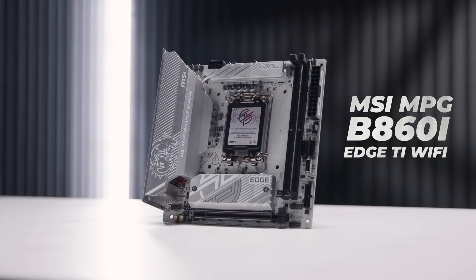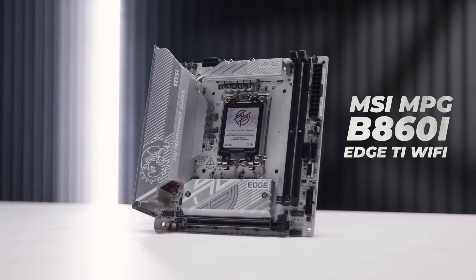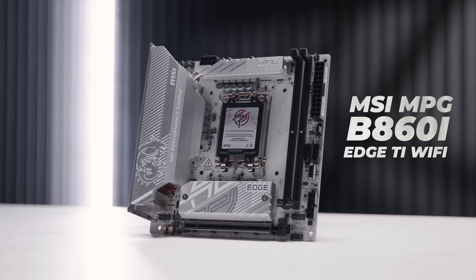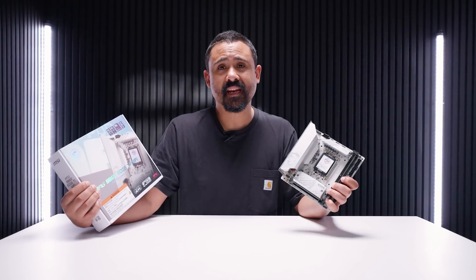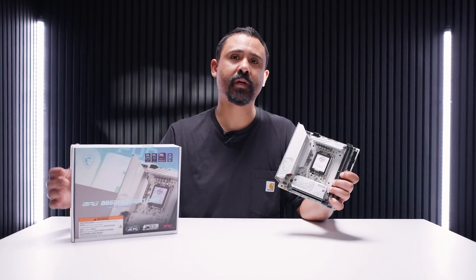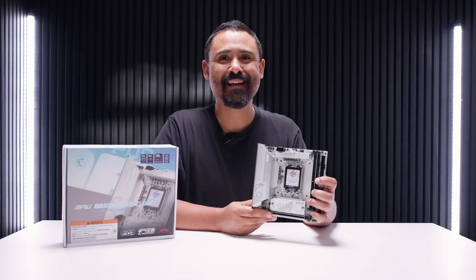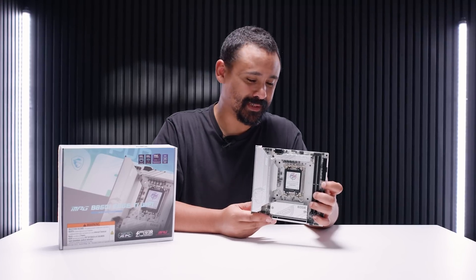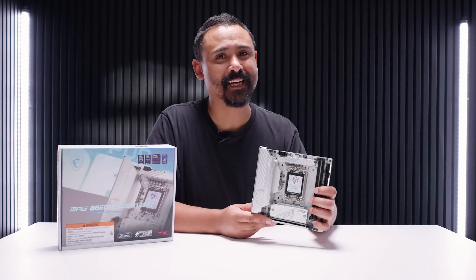This is the brand new MSI B860i Edge Ti Wi-Fi and to be honest I don't even know if this board exists — it turned up here last week and I decided to take a look at it because it is new and there's no information about this thing anywhere, so maybe I'm going to be in trouble after this video. But before that, here's a word from today's video sponsor.